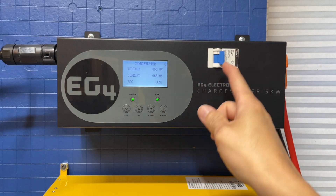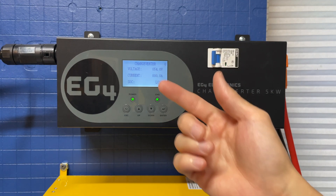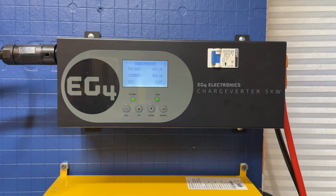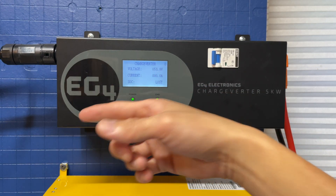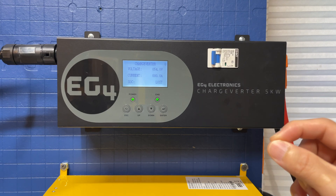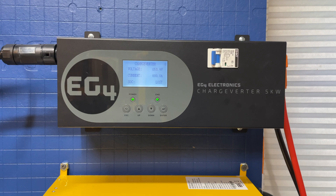It will also cool down for a little bit when I turn the breaker off here. As you can see, it turned off to zero amps, but the fan inside is still running a little bit - nowhere nearly at the speed it was when it was charging, but it is still running to help cool it down just a bit.